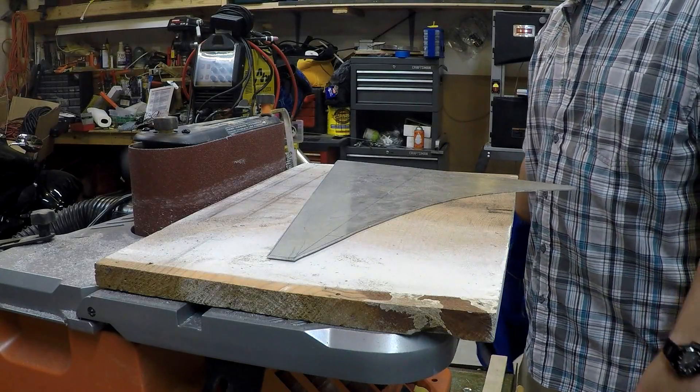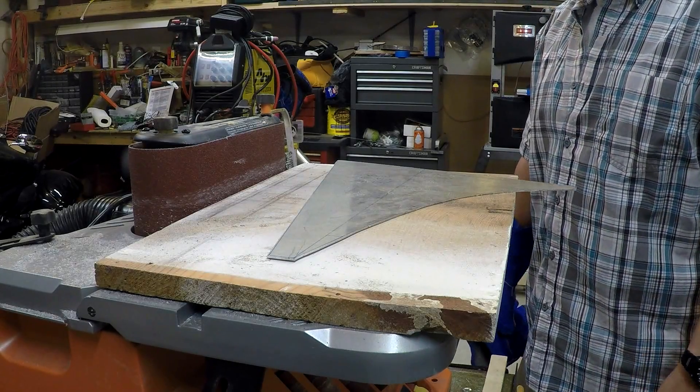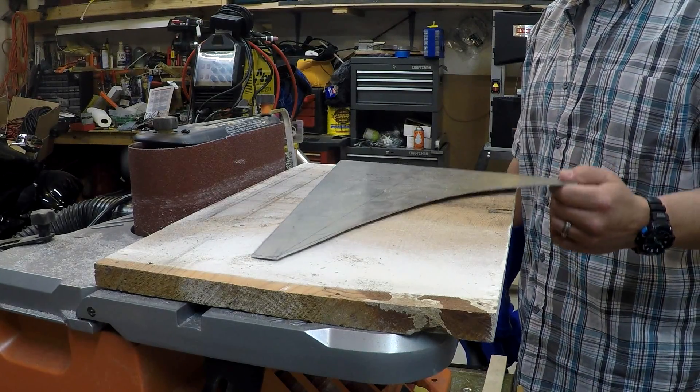Welcome back fellow aircraft builders and aviation enthusiasts. Today I wanted to show you a little tooling tip here on sanding some of the larger, thicker pieces of material.